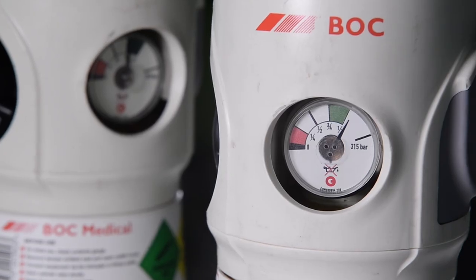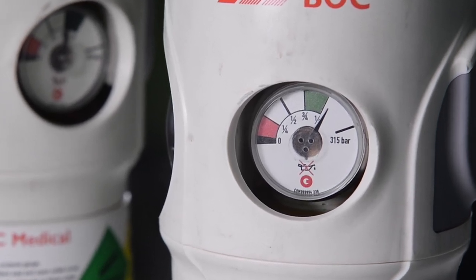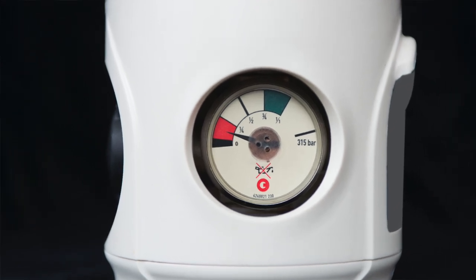Ensure you have sufficient gas for the treatment by inspecting the contents gauge. If the needle is in the red zone, there is a limited capacity and you may need to change the cylinder.